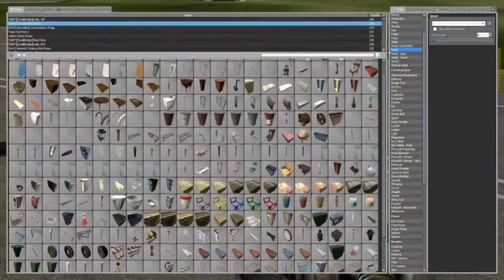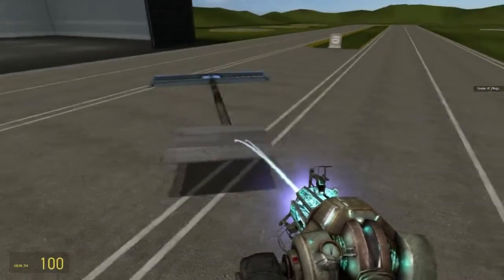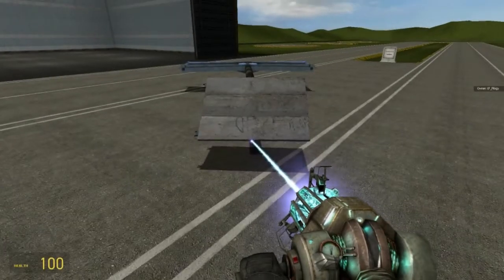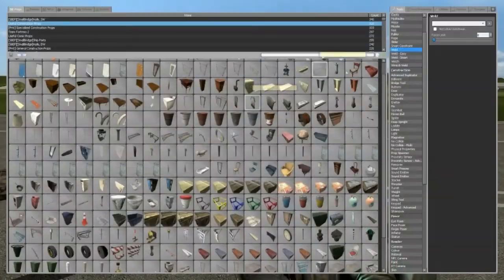Now for a tail, I'll just use the dumpster lid. Doesn't matter how you do it — I like putting mine on the side for some reason. Kind of looks like a dragonfly. Now I'm going to weld that in place.